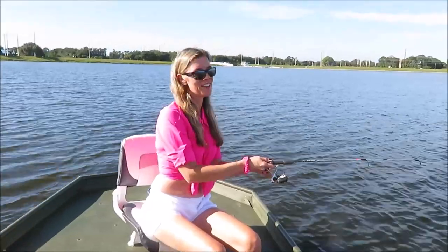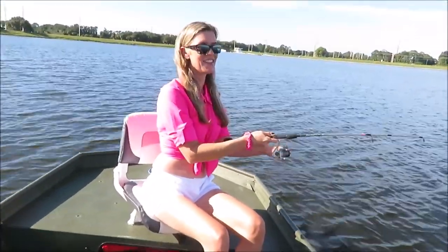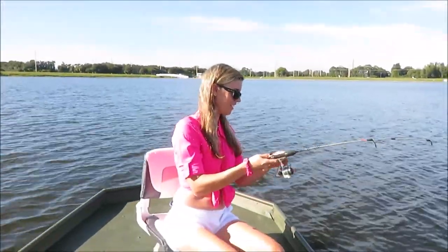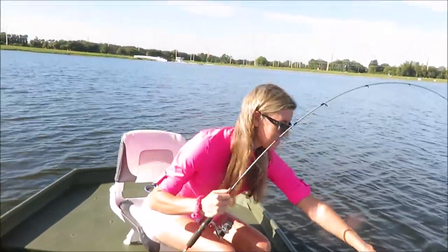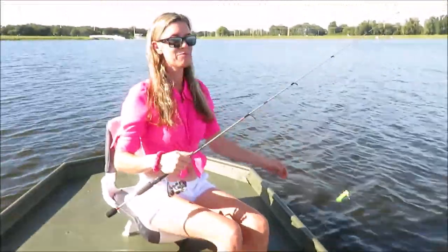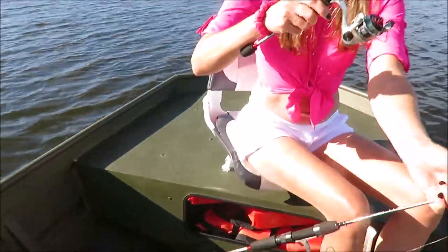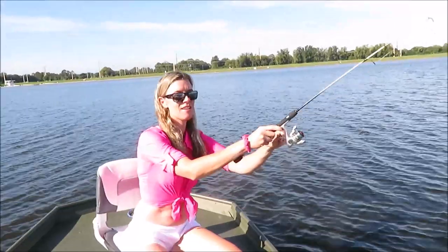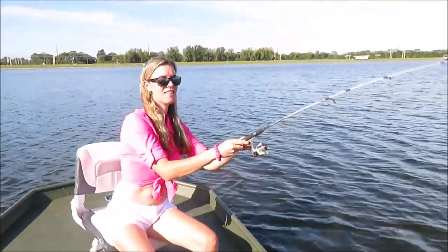I think I might have a bluegill — it's pulling pretty hard. We went through a school of fish and doubled up. Miss Bonnie's got one — oh, that's a crappie! They have really soft mouths. That's okay, we got plenty. Put that one down and grab this one — we got a double! We just went through a little wad of them. We got what we need for dinner so it's okay if they get away.